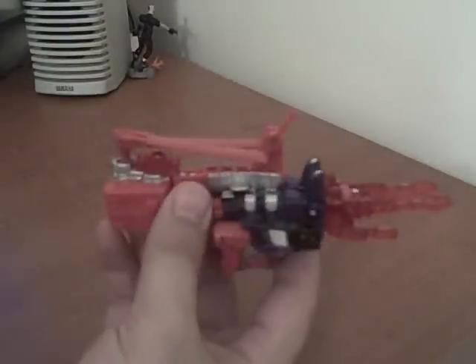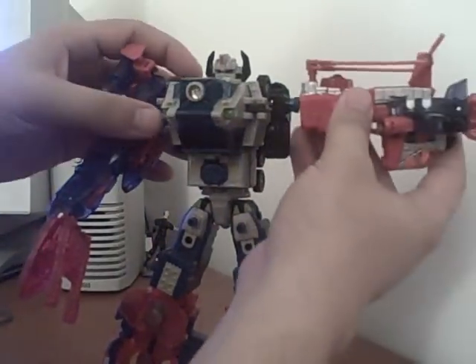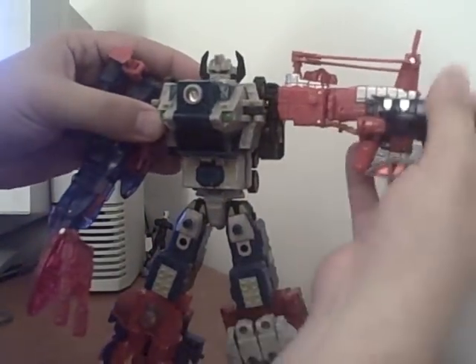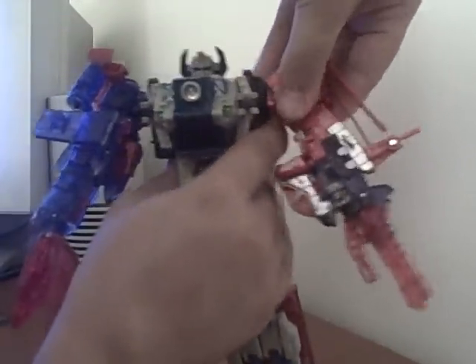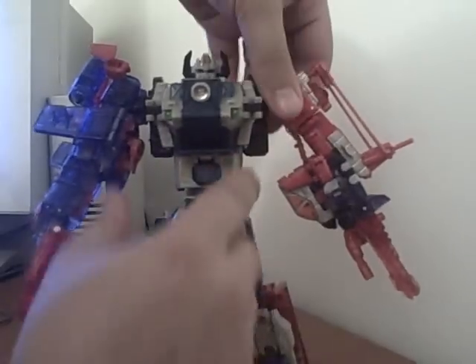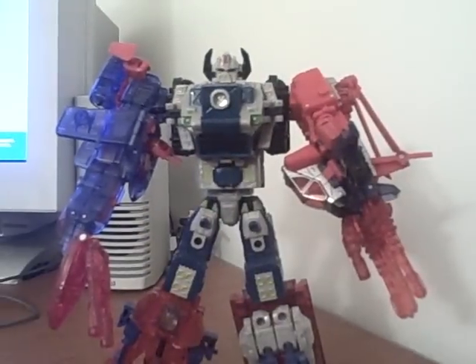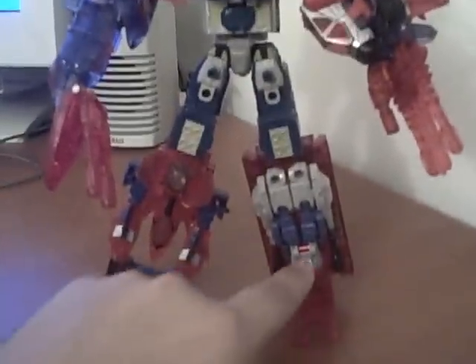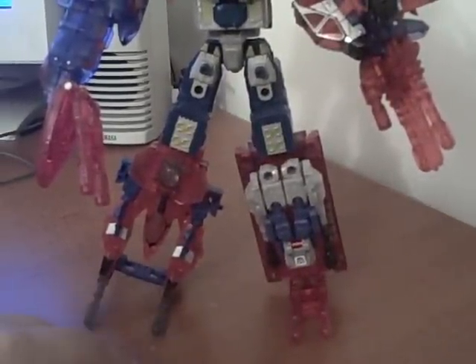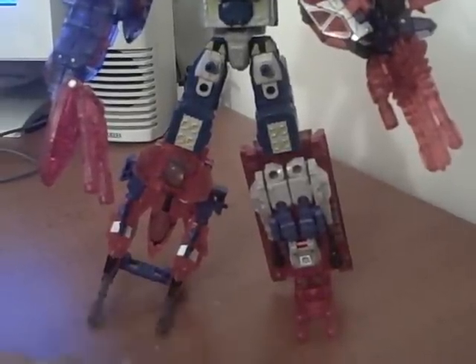And there you have a combiner limb, which you can then attach to the main body mold here. Click it down — it's poseable. And there you have a rough look at what the Club Combiner will look like when it's done. You can see the previous year's molds: Landquake, Windshear, Skyfall.